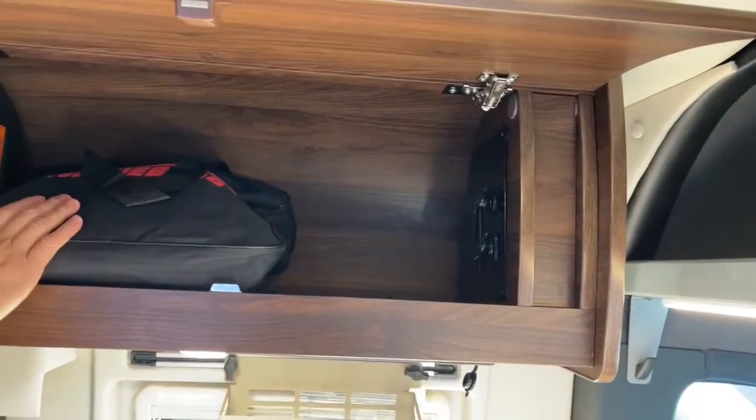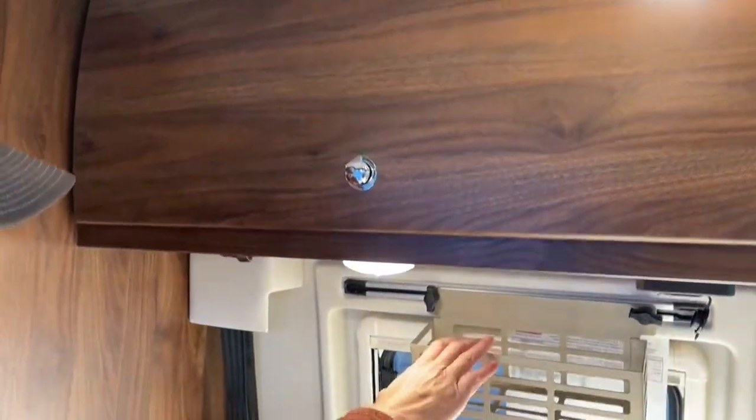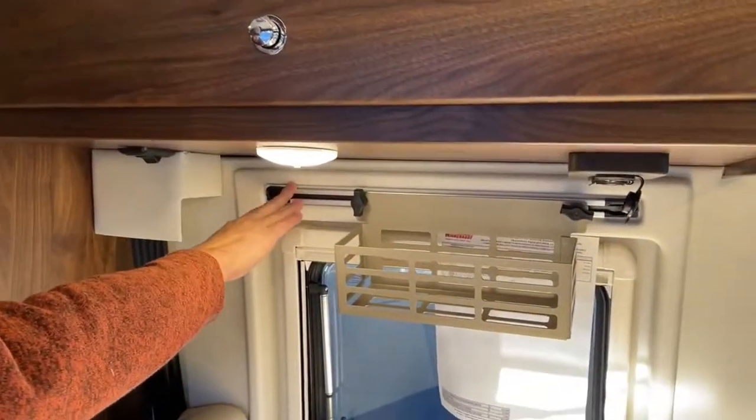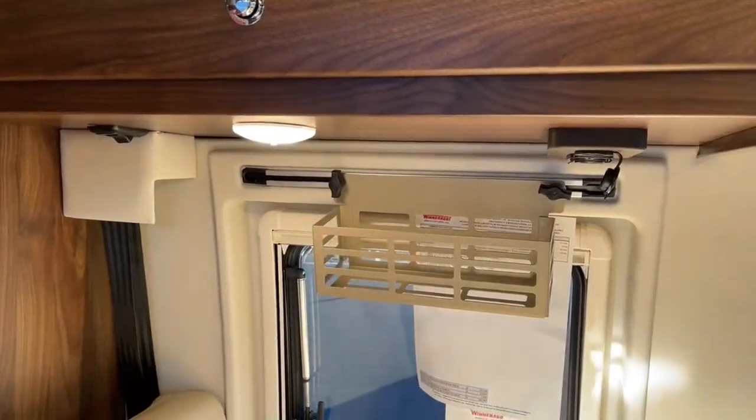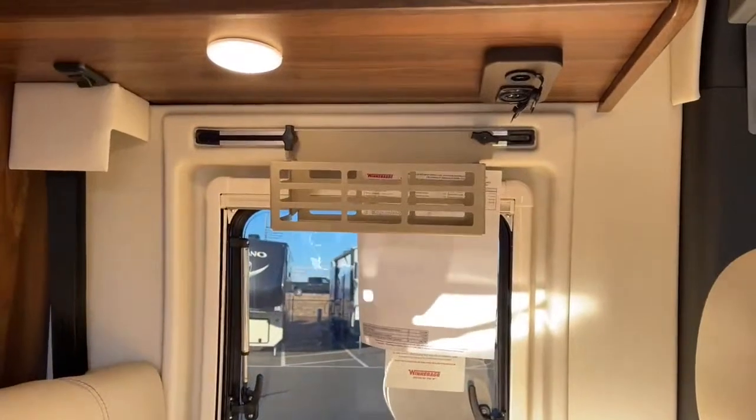Of course you get your Winnebago manuals — plenty of reading material. More ram mounts throughout here, and we've got another one here with a basket so you can store some miscellaneous items. One more 12-volt and two more USB ports.